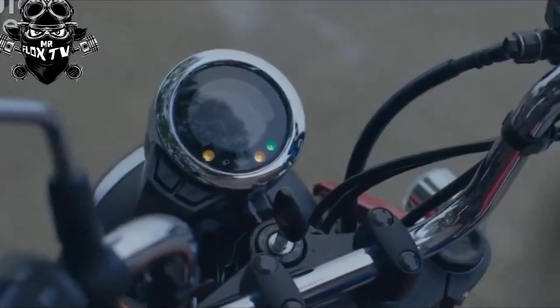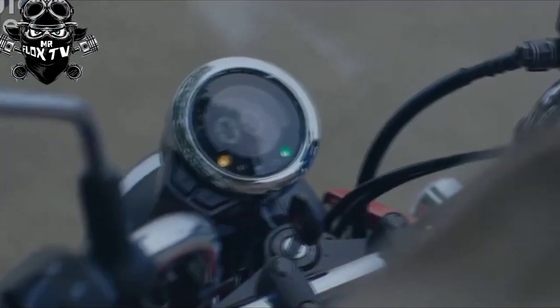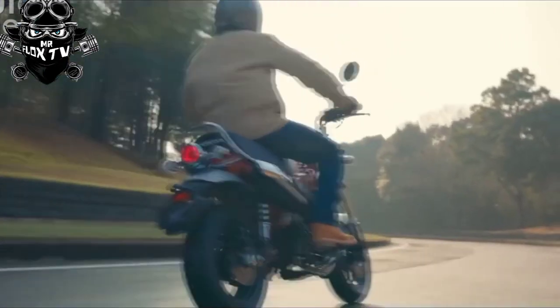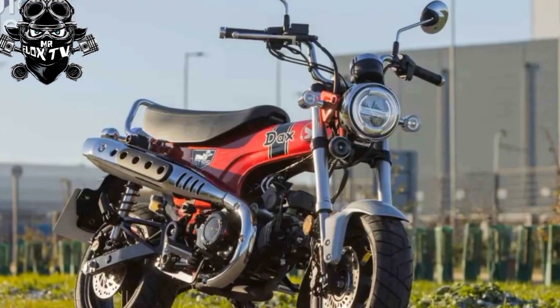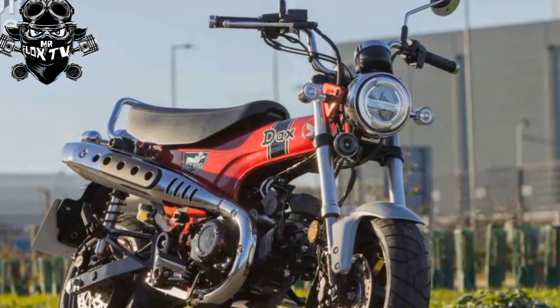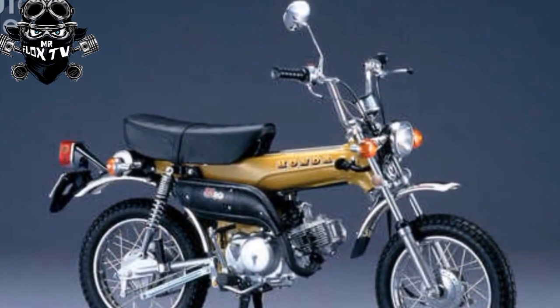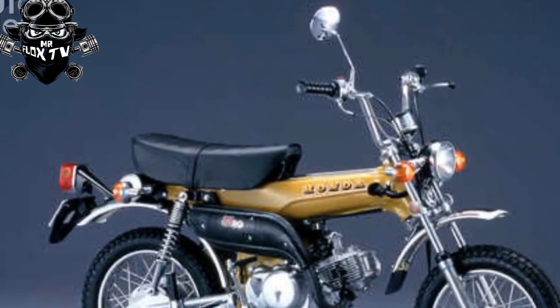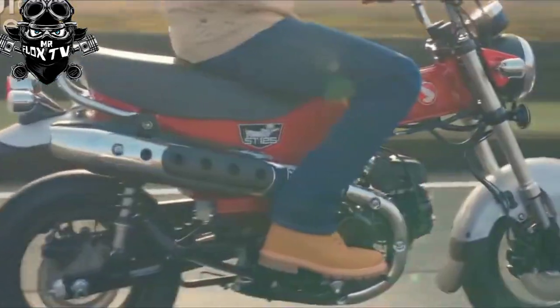For the uninitiated, the Honda Dax story began in 1969 with the original ST50 and ST70 Dax. The name comes from the bike's passing resemblance to a dachshund sausage dog, and the model plate on the side of the bike features a picture of said hound.